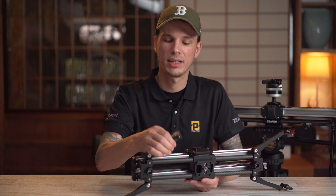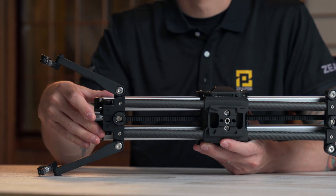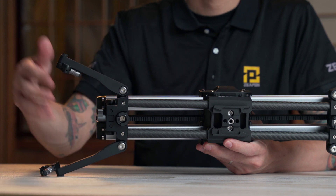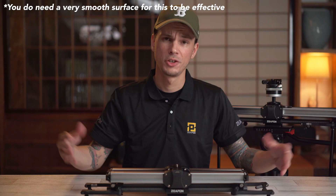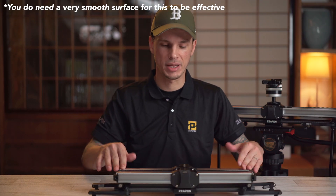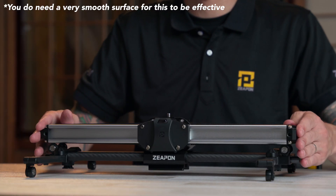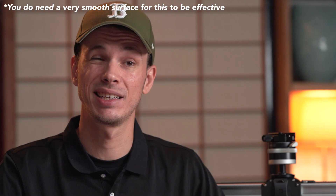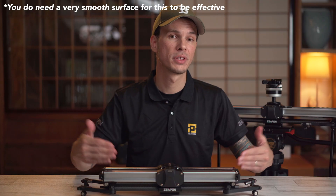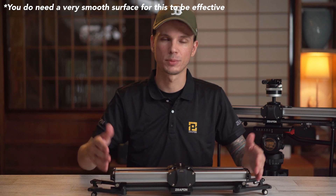On the bottom you've got these four fold-out legs which support it on flat ground or a table. These feet can do even more though — fold them under and there are little wheels, so you can put this onto a table and slide it around for even more dynamic motion. You can position the legs side to side, or at a 90-degree angle from the slider so as you slide back and forth you can also push this forward or pull it back from your subject, or angle them for a curved motion.